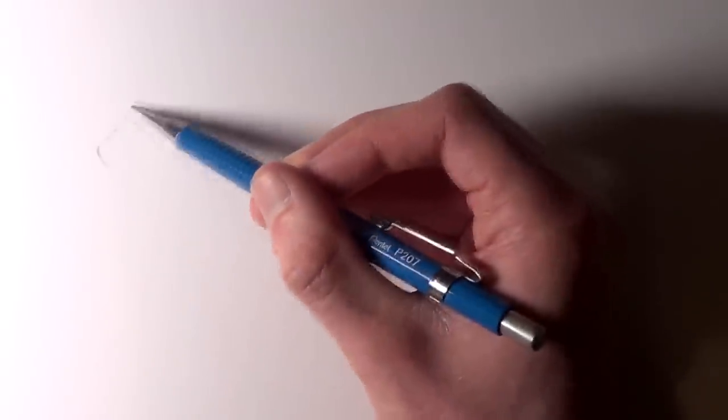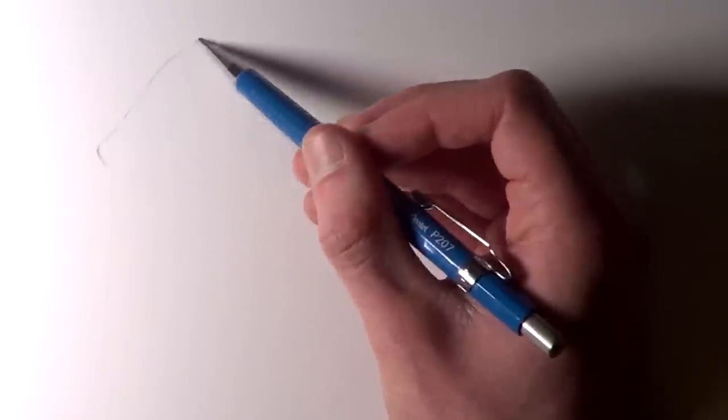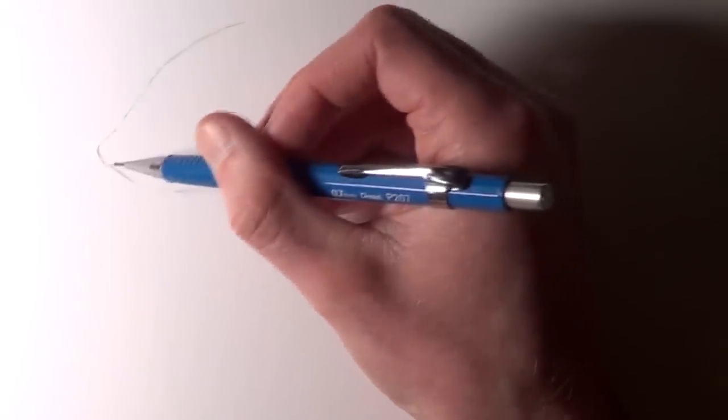In terms of the materials I used, I started off by using my mechanical pencil with HB leads on smooth bristol board paper. To smooth the shading I used blending sticks, and to add highlights later on I used a small eraser. But please don't worry too much about the equipment — as long as you have a pencil and paper you'll be able to create something like this.